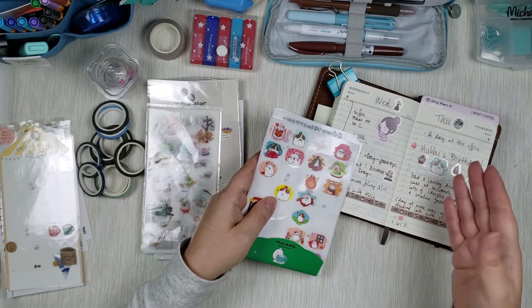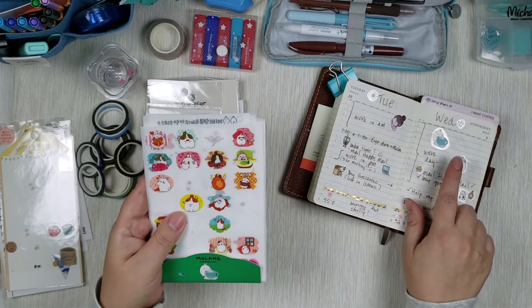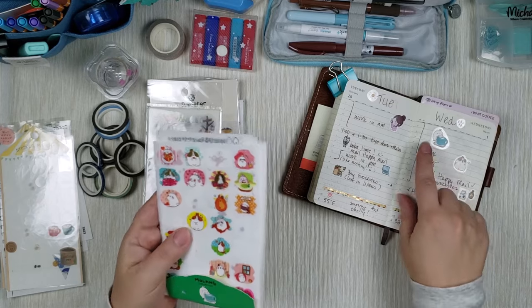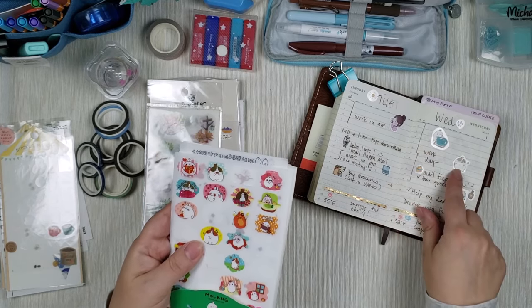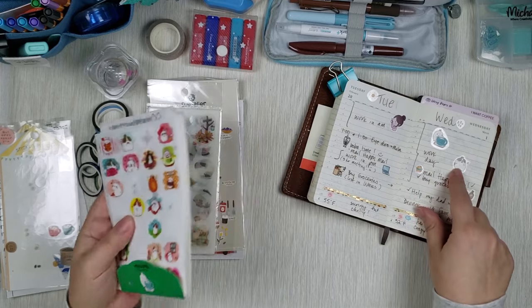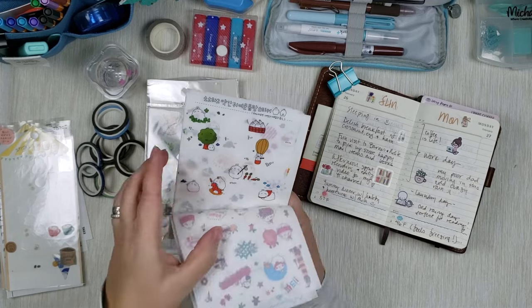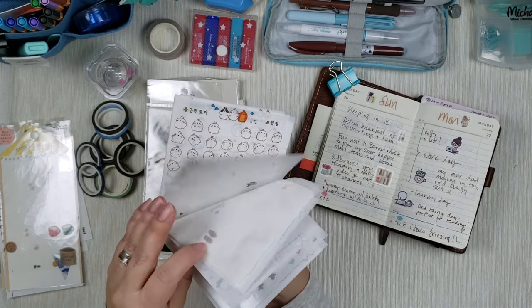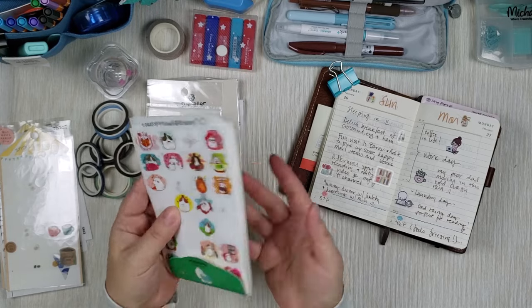Here's me eating cake together with my husband, and I put some cupcakes here to mark his birthday — how adorable is that? Here's another one when it was a really tiring work day, so I put a Molang here with a giant coffee cup because I needed it. I really love these stickers. One set comes with dozens and dozens of stickers — I've had this for over a year and I still have them.